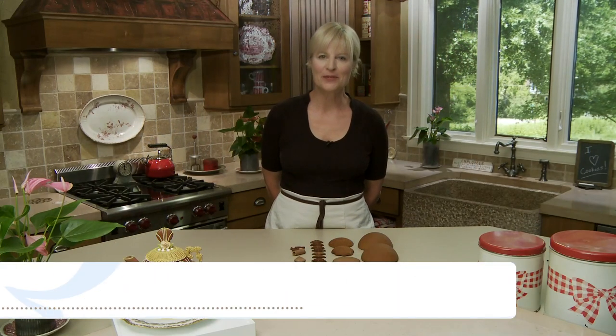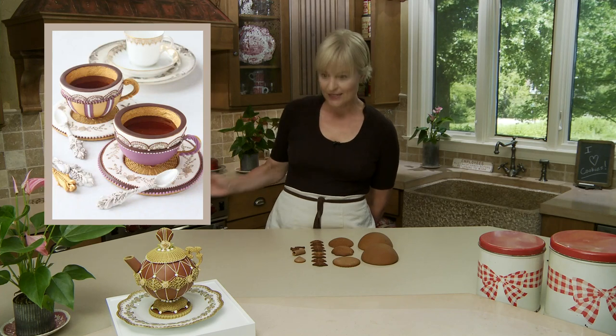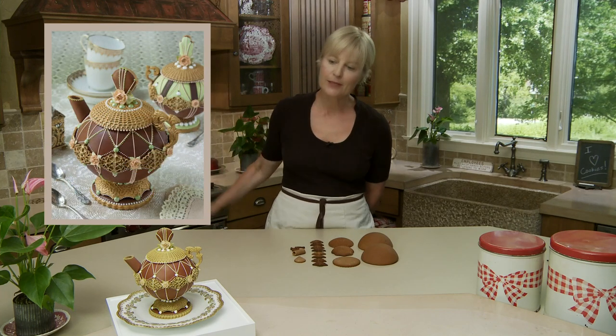Hey everyone, Julia Usher, Recipes for a Sweet Life. I'm back this week with a follow-on video to my recent sugar bowl video. This is the crown jewel of my tea set themed cookies which began many months ago with a teacup and set of spoons. It's this lovely three-dimensional teapot, completely made with cookies and royal icing and nothing else — maybe a little bit of fondant to glue things together. Let's get started with the cookies needed for this project.